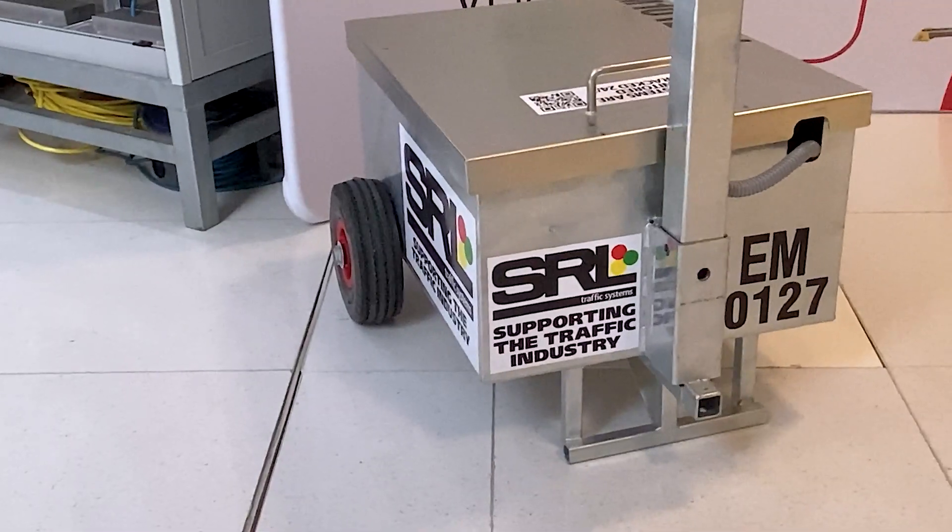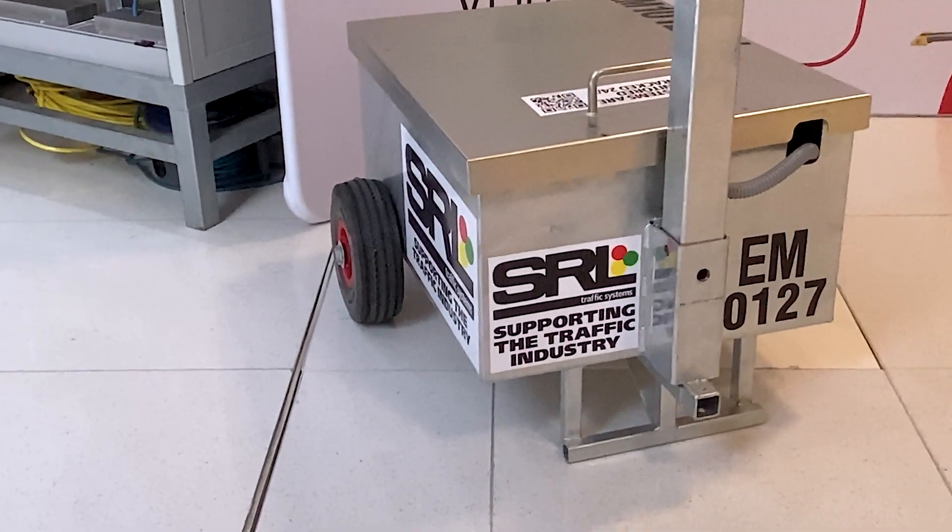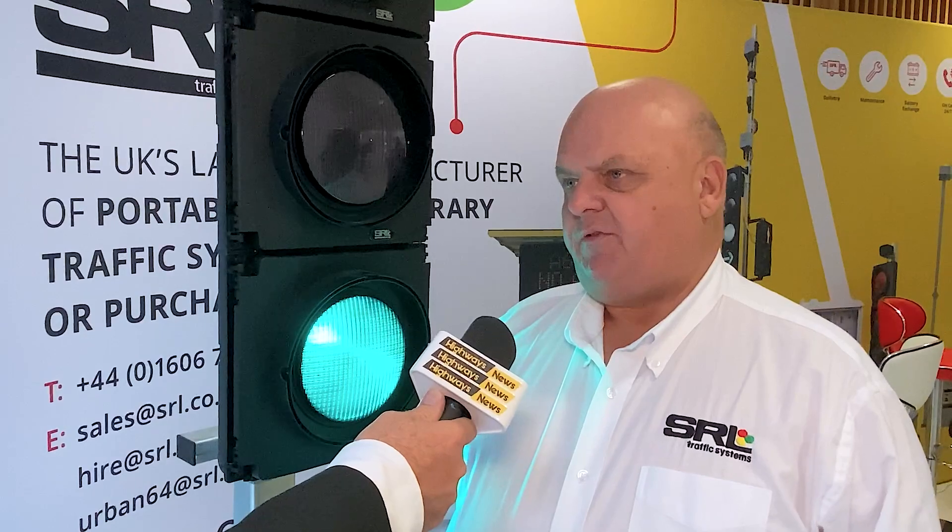This portable signal unit is on wheels so you can move it around the site. It has no connection to the grid — it's powered by battery. At the moment we're using lead-acid batteries, though we're looking into gel batteries and lithium batteries. It runs on three 12-volt batteries, similar to those in a car or lorry.